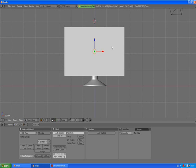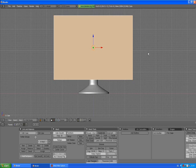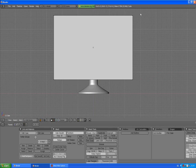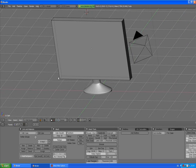Select the plasma TV base. Press 1 to go to front view, Tab to go to edit mode — everything is selected so press A to deselect. Press the occlude background geometry button. Go to front view, press B for box selection tool and select — actually we need to press occlude background geometry one more time so you can actually select the vertices on the back side.